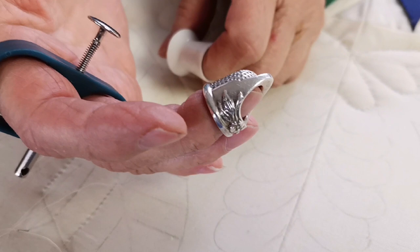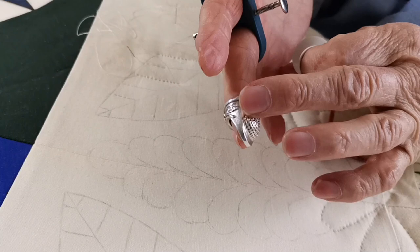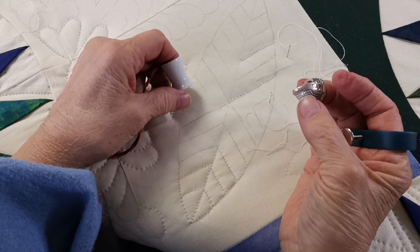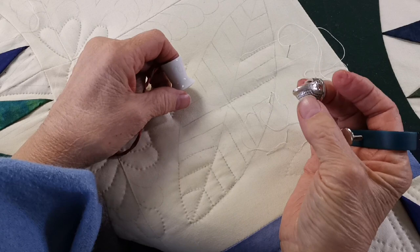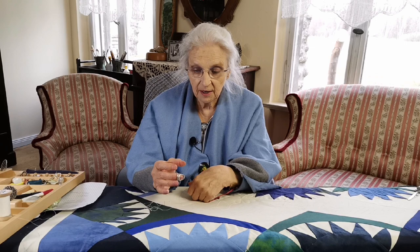The first tool I want to show you is this thimble. It is shaped just like my finger, which allows me to use the finger the way it's formed — whether I use this part or this part, whichever position fits the direction that I'm quilting. I don't have to always quilt from just the tip or from the side. I prefer the rounded part. It relaxes my hand and that protects me from any kind of injury too, considering carpal tunnel, which is a situation that I've experienced.